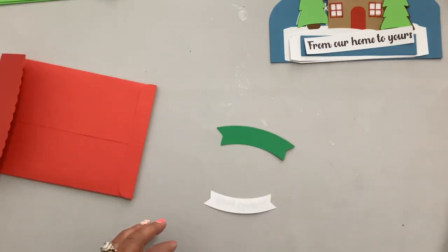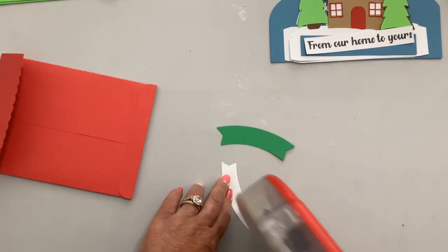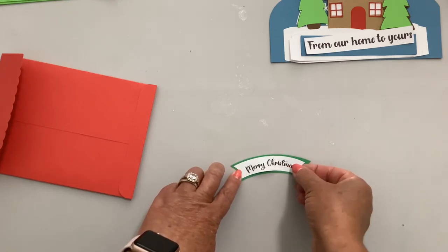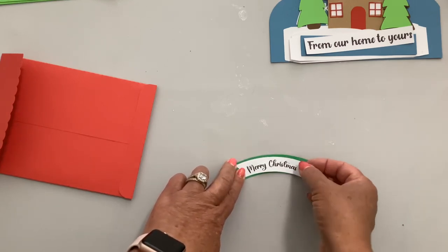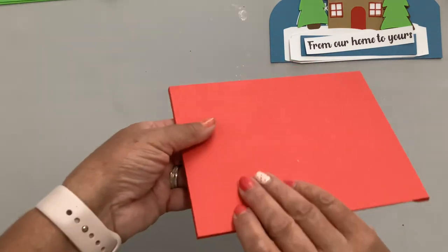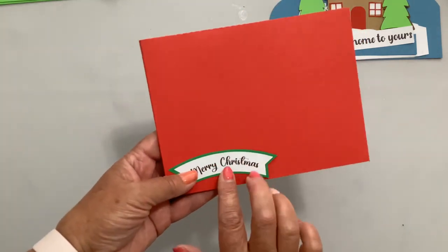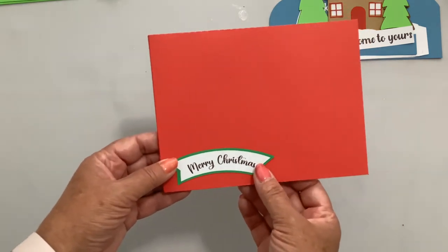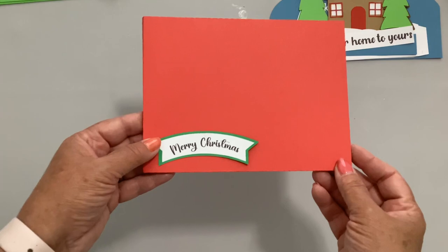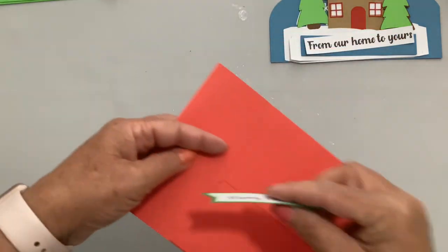We also have the Merry Christmas banner, which you can use or not. I have a video that shows how to print it and how to change it to say happy holidays or something else. Once done, you can put it on the back of your sealed envelope or on the front in the corner. I would only put it on the front if I were hand delivering it, because if you mail it the post office will likely stamp over it.